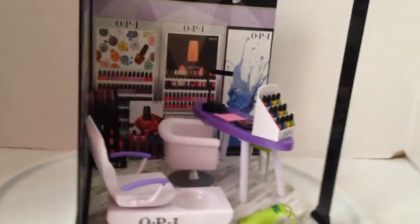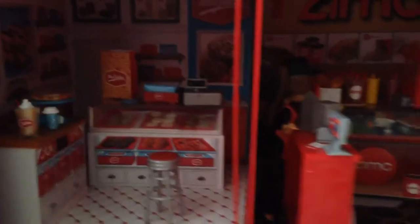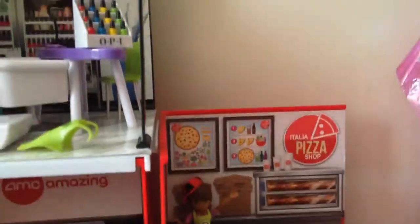Please like this video and subscribe, and I'll see you guys next time! Just after I put it in the mall — here we have the vending machine, Mrs. Fields, AMC, the Italian pizza shop which has nothing above it.